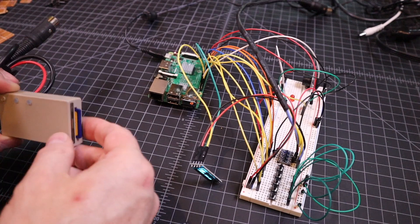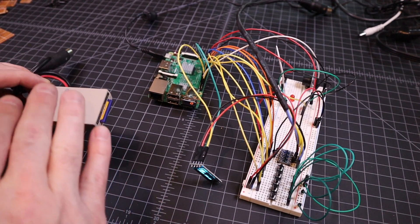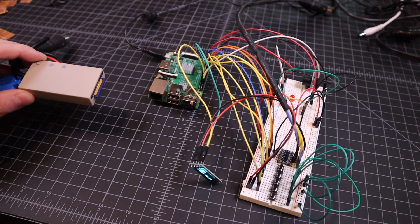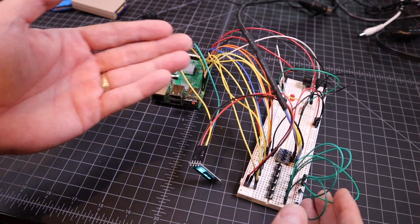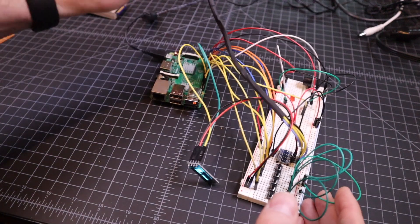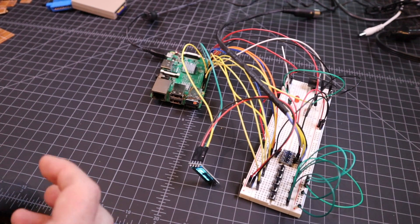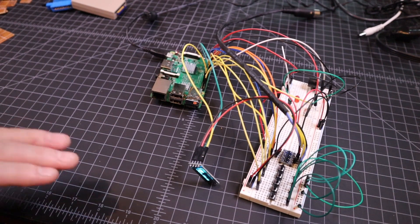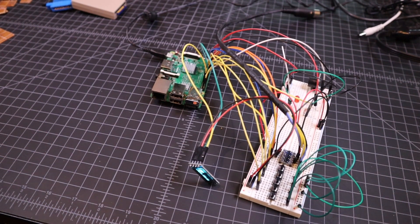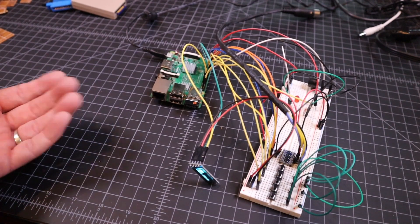There are certain things — like if you put a copy protected image on an SD-to-IEC device, it will not work. There are certain fast loaders and things like that that will not work and you have to go back to using a regular disk drive. So with the Pi 1541, it uses a Raspberry Pi and a couple of other components and a custom made cable. What it does is it actually has the actual 1541 ROM in the software and completely 100% emulates the 6502 processor that you'll find inside the Commodore 1541 disk drive.